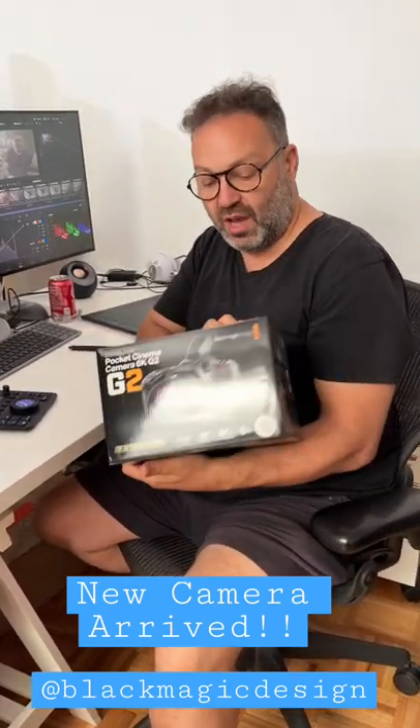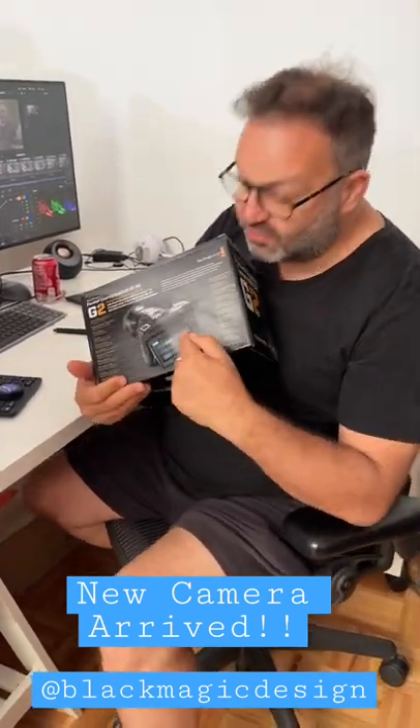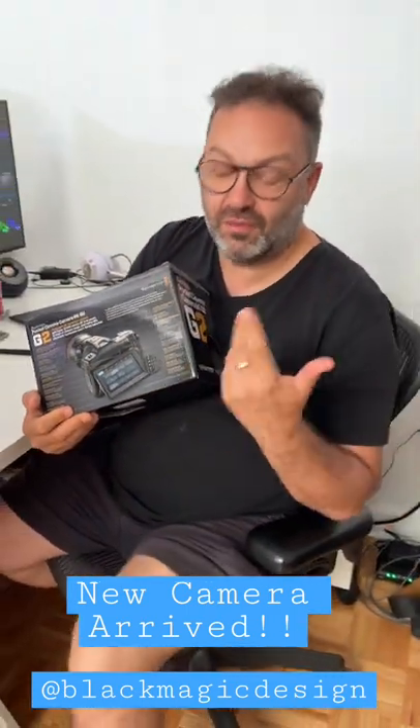We'll unbox it and we will tell you all the new stuff. One thing I can see right here is the screen moves, which is really good because I can never see the screen.